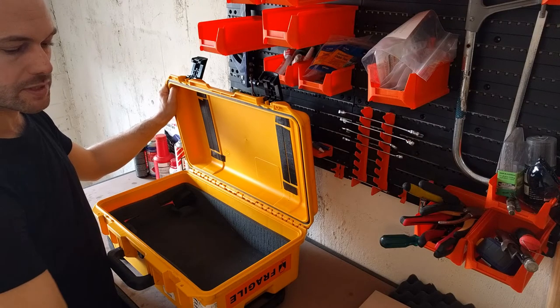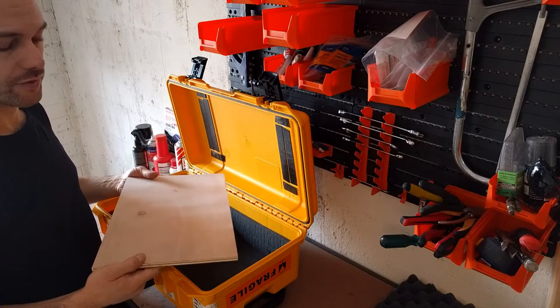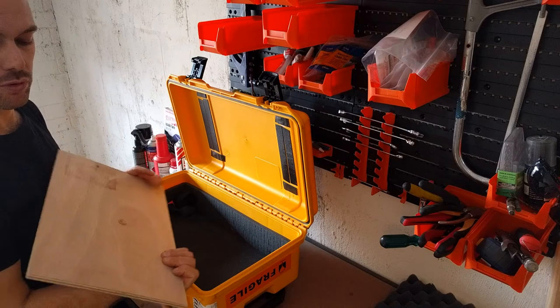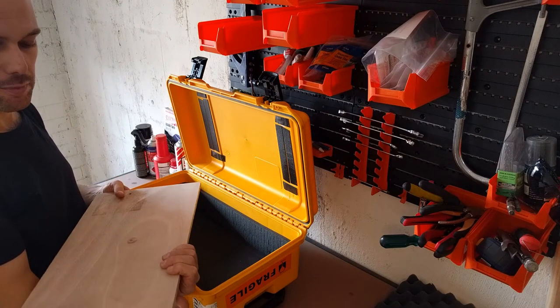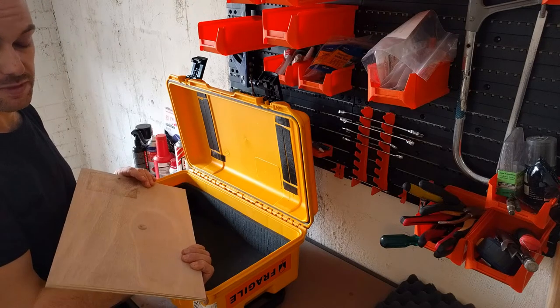So what I've done is I've bought some plywood from the hardware store. They'll cut it up for you. So this is marine ply — it's more rock resistant and usually higher quality. This is double A quality which is good if you're going to be stomping on it.